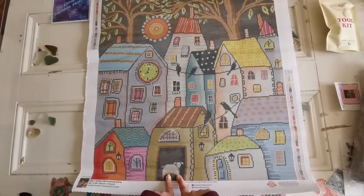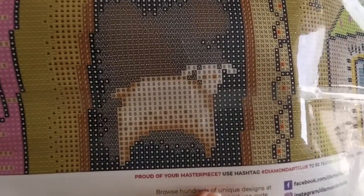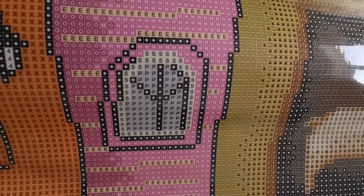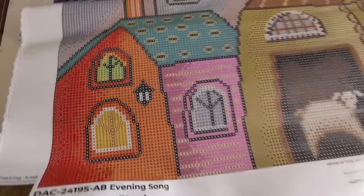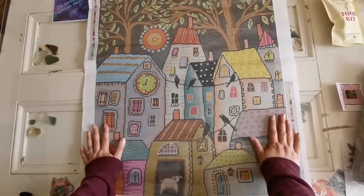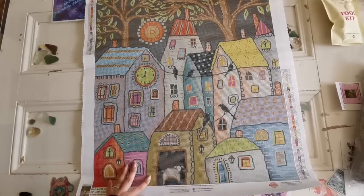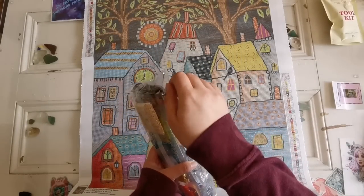Look at those houses, aren't they adorable! So cute. I love the little lamb — I'm going to say that's a lamb. Let me show you what the symbols look like so you can see them super clear. Vibrant colors, there's a little bit of a rainbow happening on the kit. I'm in love with this image — it's really adorable and it reminds me of the town that I live in. Let's have a look at the colors. I'll show you where those AB aurora borealis drills go.